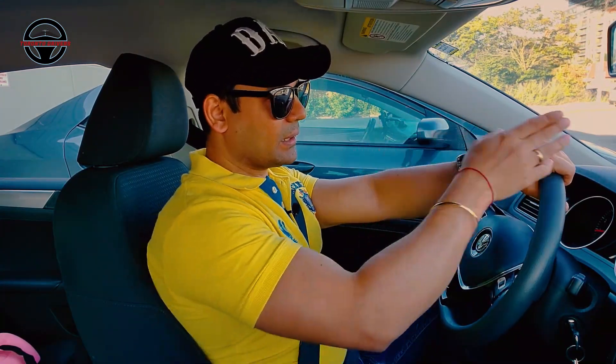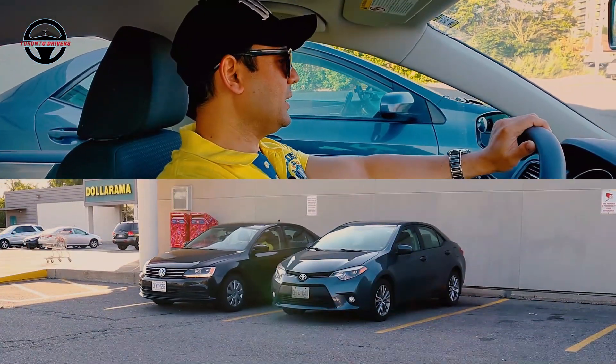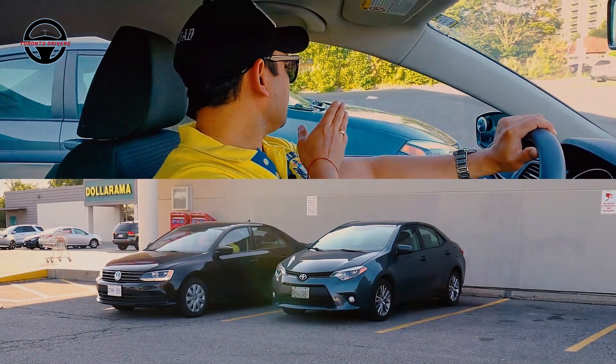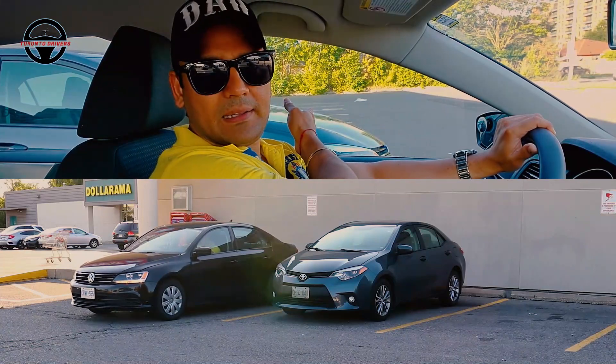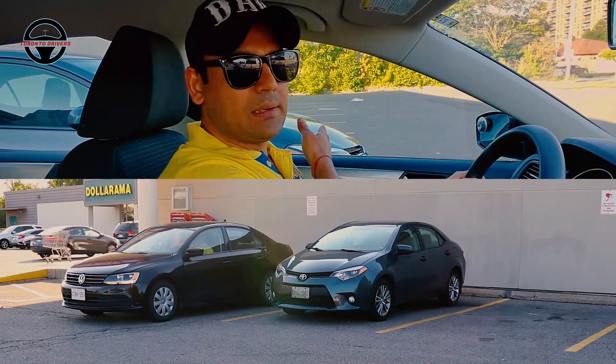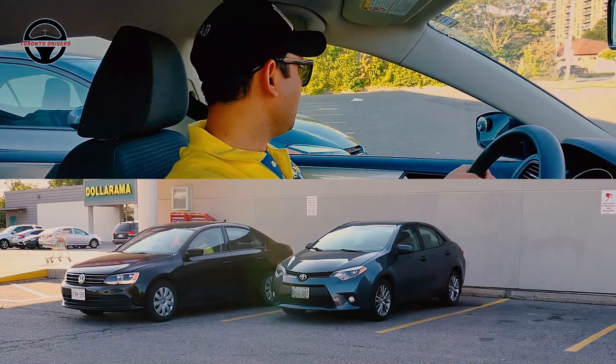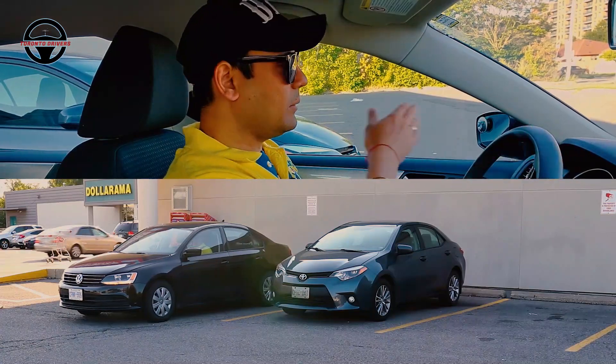What you should do is, if your car is facing forward, the right time to turn the wheel would be when you have a shoulder — the car will align the end of the car. Then you will start to turn the wheel. My wheel is straight. Now I will turn when the shoulder is aligned.